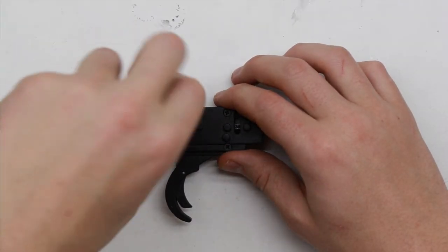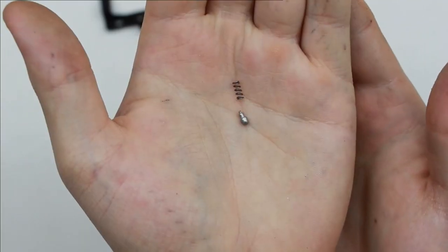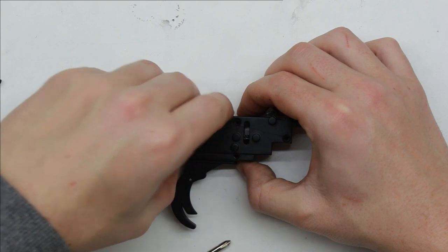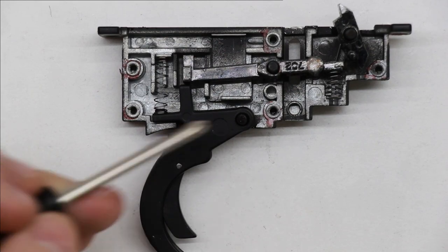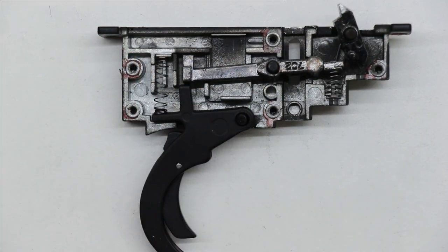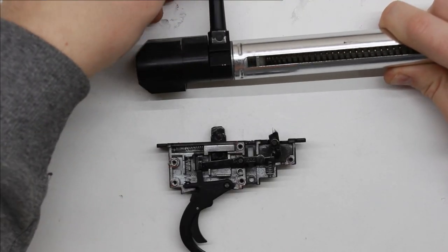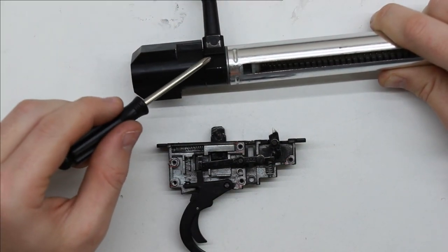Now into the trigger box. First remove the safety catch, carefully removing the spring detent. Then remove five screws to take apart the trigger box. Inside we find: trigger, trigger spring, trigger bar, trigger bar spring, and sear. Note that the sear is magnetic, as is the trigger bar. Here we can also see the stock configuration with the outer battery safety installed and the flat surface on the cocking handle that interacts with it.